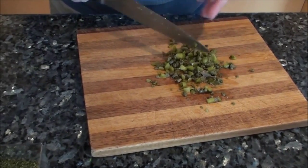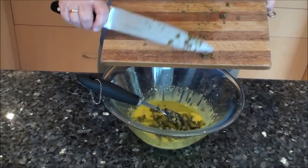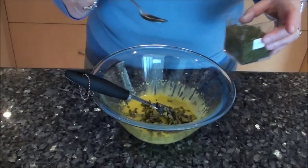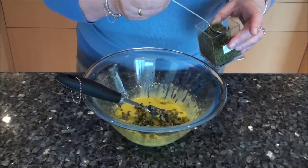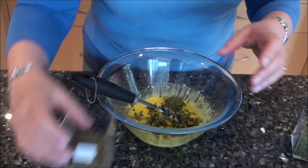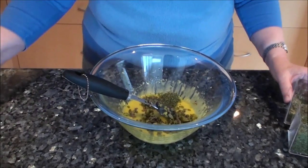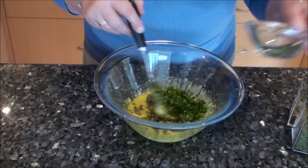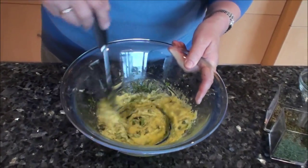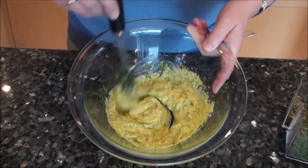Now I'm simply going to put this into the mustardy mayonnaise that I already prepared. Dried herbs are always stronger than fresh herbs, so you wouldn't add as much — if you were using fresh herbs you would probably add twice as much. So about half a teaspoon each of the chervil, the tarragon, and the parsley. All I'm going to do is simply mix this up, and that — I have to tell you — is ready to serve.